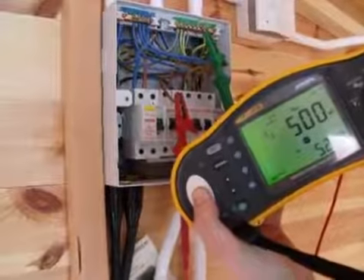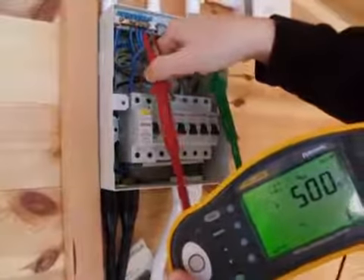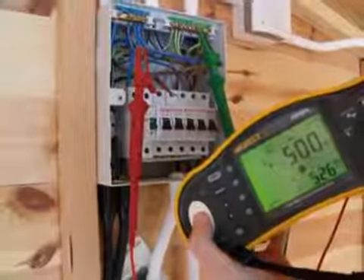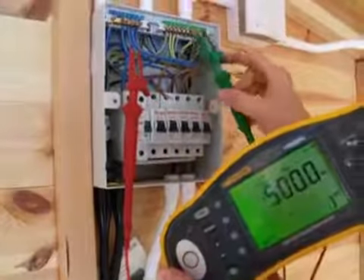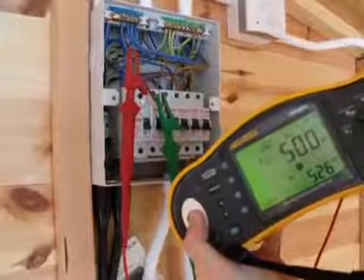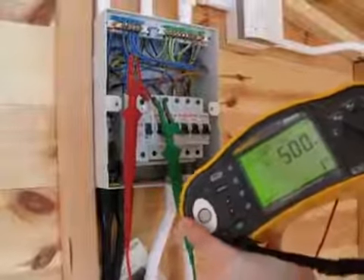We repeat the same thing between our earth or CPC and neutral — again the same 500 mega ohm reading — and then between our neutral and line conductor, again over 500 mega ohms. The wiring regulations BS 7671 recommend a minimum value of one mega ohm.